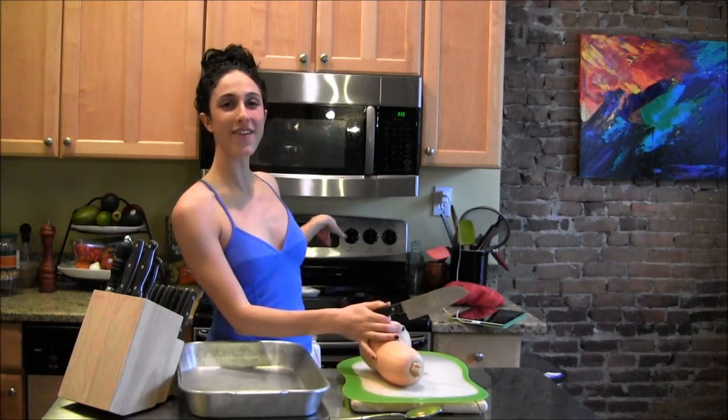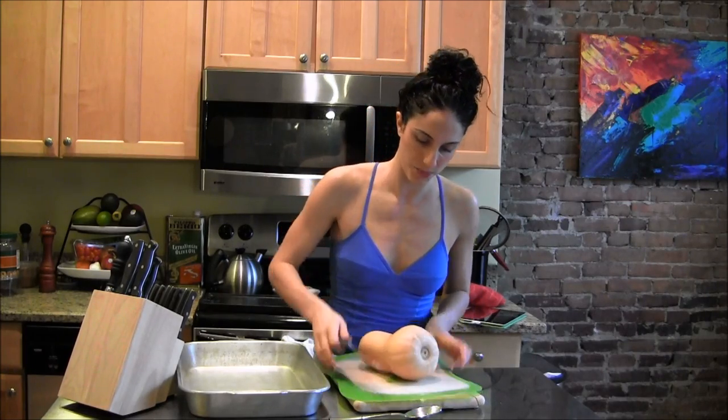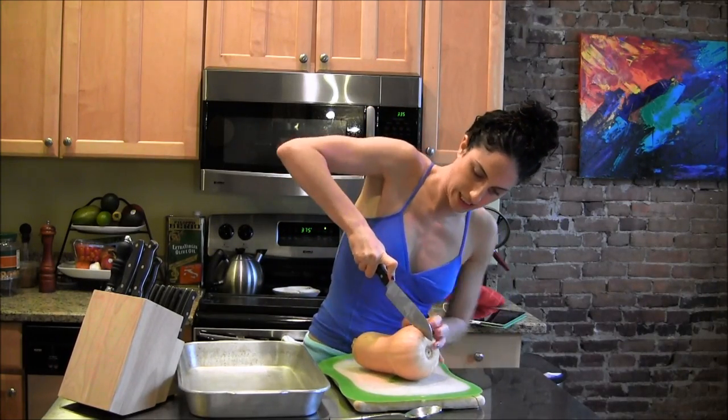So let's cut into it and bake it. I prepped my oven to 375. I washed the outside of the butternut squash just because I know I'm going to cut into it, so I like to have a clean butternut squash. So we're going to cut it right down the center.